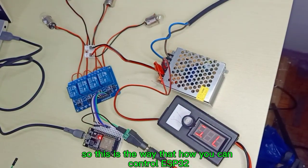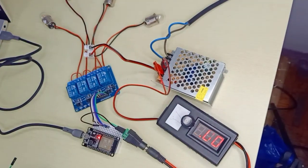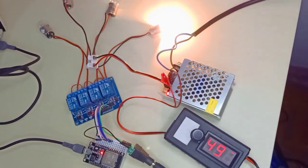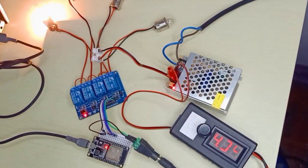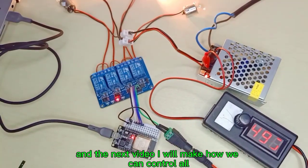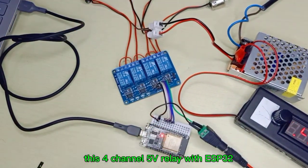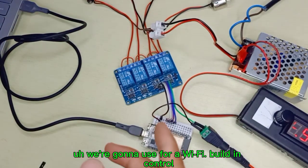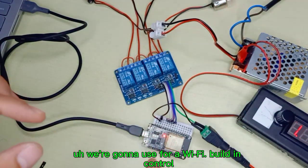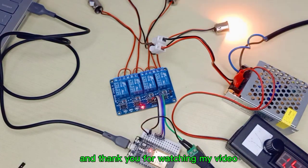This is the way to control a 5V relay board with ESP32. In the next video, I will show how to control all four channels of this 5V relay with ESP32 using Wi-Fi. I hope this video is helpful for someone — thank you for watching.